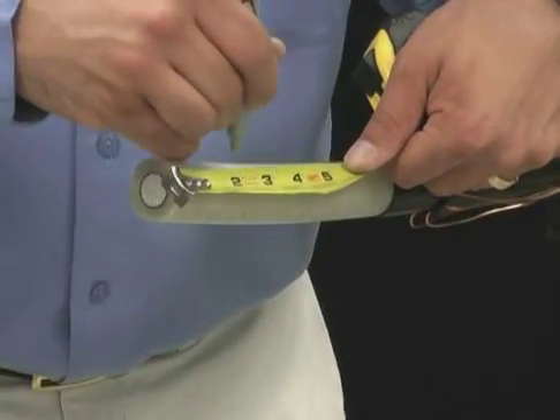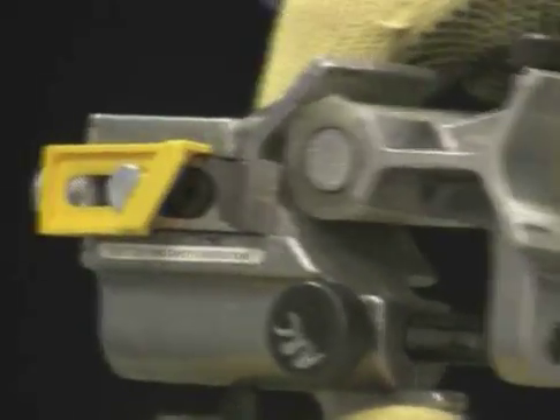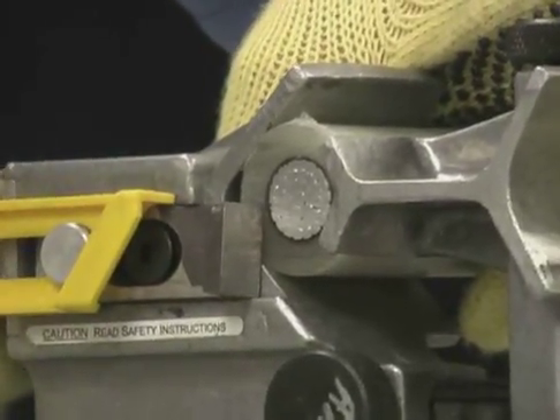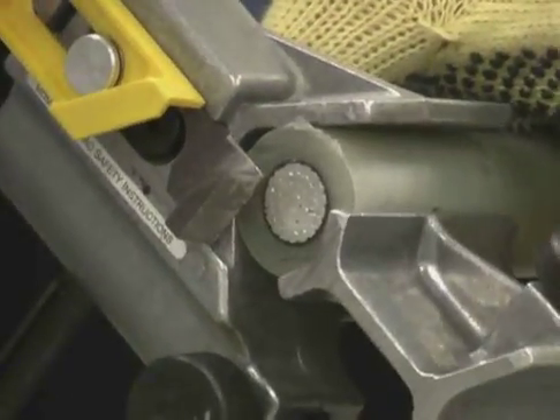Make a mark on the insulation at the desired dimension. Set the WS64U on the end of the cable and set the blade depth. Begin removing the insulation by applying a slight pressure against the tool while rotating it around the cable in a clockwise direction.